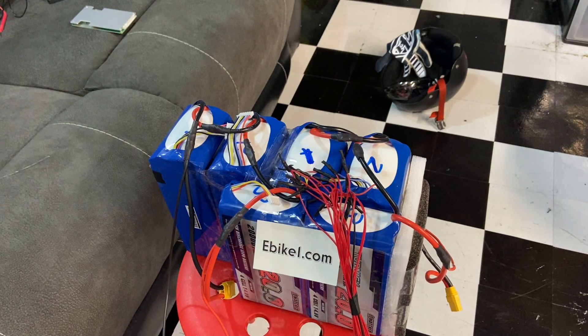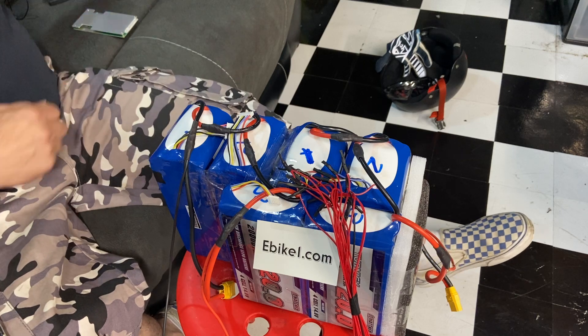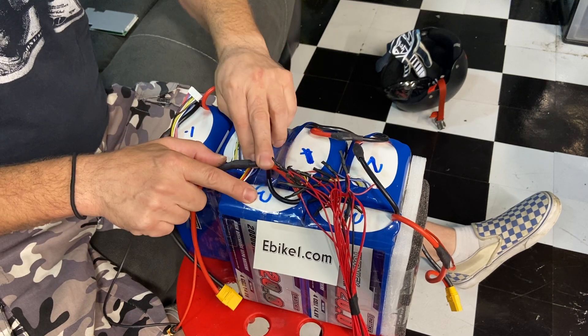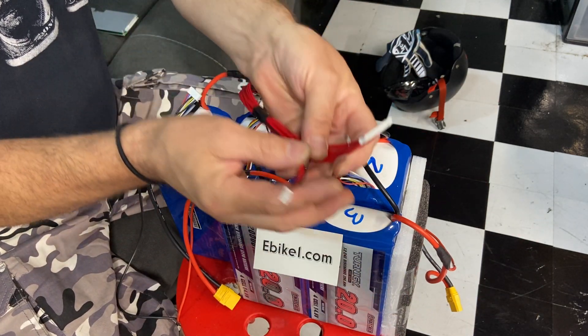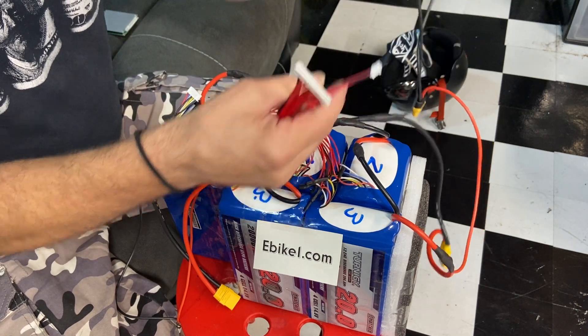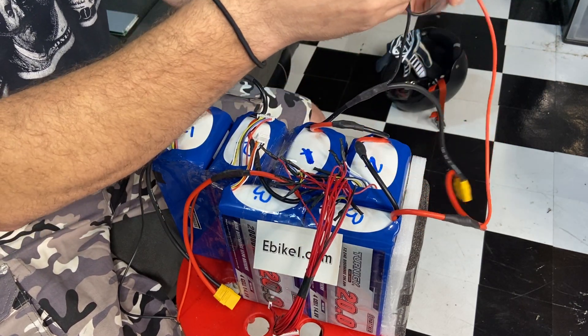I'm going to show you how to wire out the BMS. I actually have two 16S packs here that I'm going to run in series, but since the batteries are next to each other I'll show you how I run my wires. I have them numbered — they're two separate packs. I'm going to show you how to check the leads before we plug into the BMS. The BMS goes into the charge port.